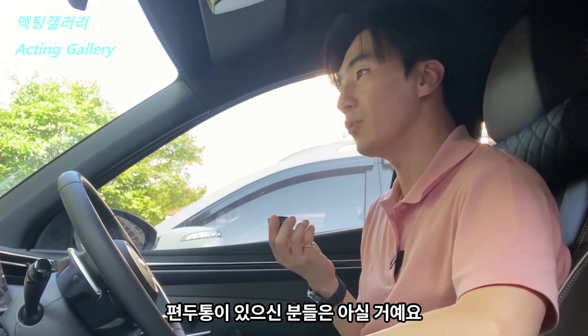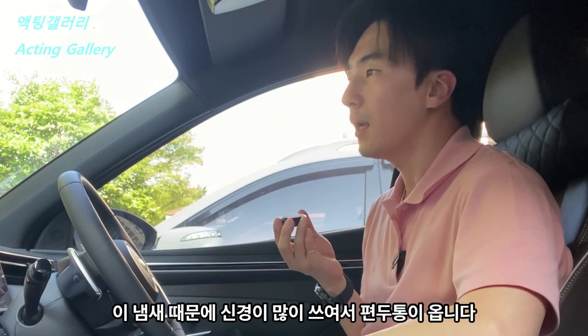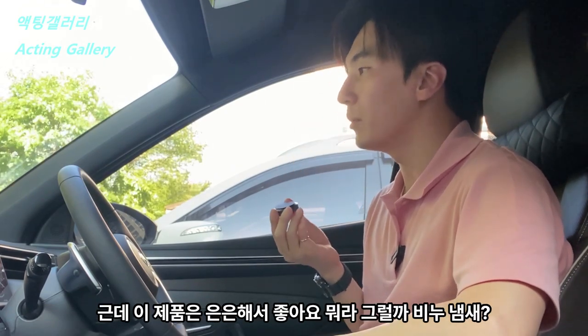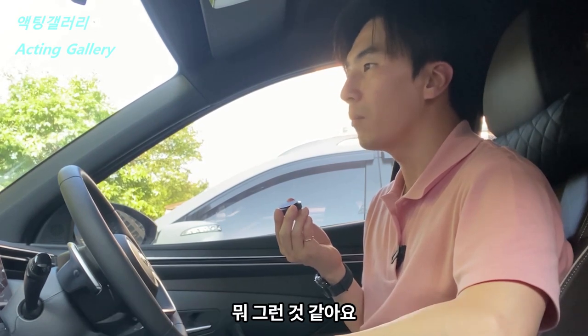편두통이 있으신 분들은 아실 거예요. 여러 가지 이유가 있지만 냄새 때문에 신경이 많이 쓰여서 편두통이 옵니다. 근데 이 제품은 은은해서 좋아요. 비누냄새? 뭐 그런 것 같아요. (Those who suffer from migraines will understand. There are various reasons, but strong scents can be a trigger. This product is subtle though, which is great — kind of a soap-like smell, something like that.)